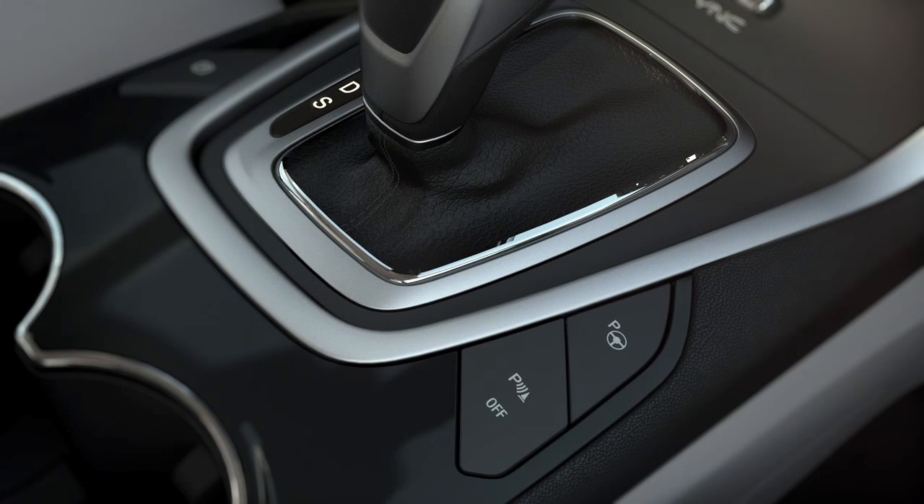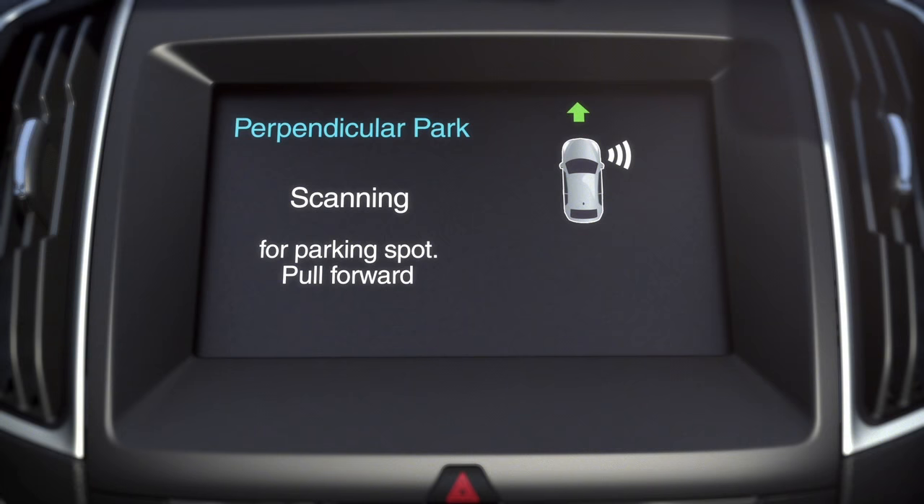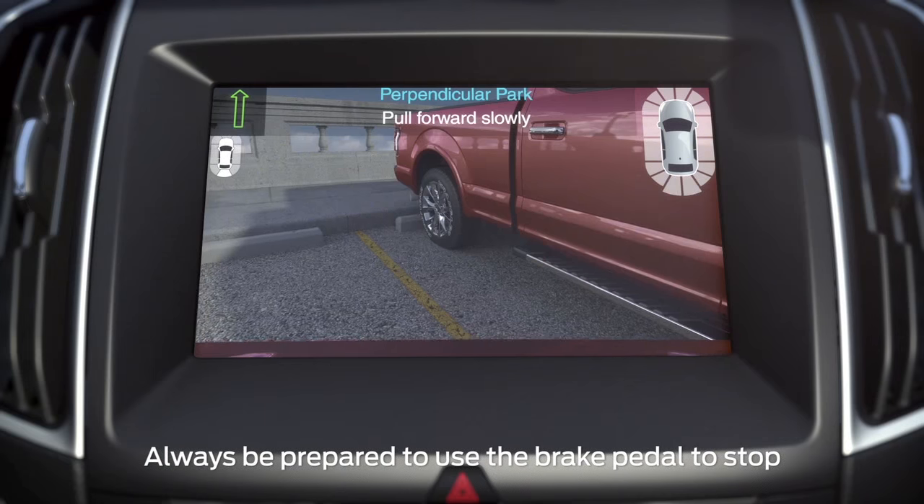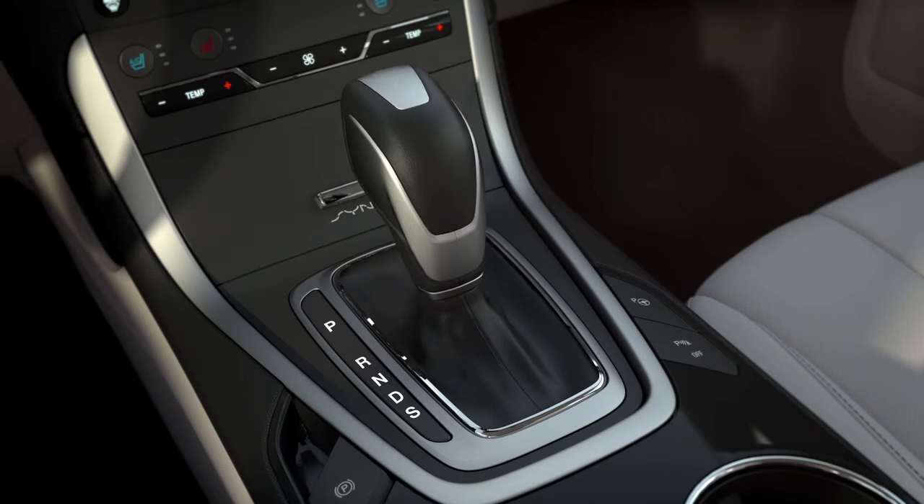Just press the Active Park Assist button two times, signal to indicate which side you want to park on, then simply follow the prompts displayed on your screen. Accelerating, shifting, and braking as needed.